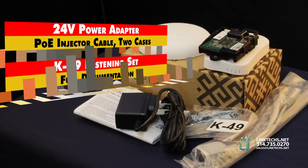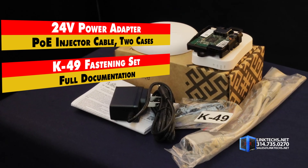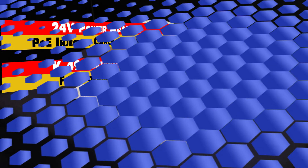Each unit includes a 24-volt power adapter, POE injector cable, two protective cases, K49 fastening set, and full documentation, so you're ready to install right out of the box.